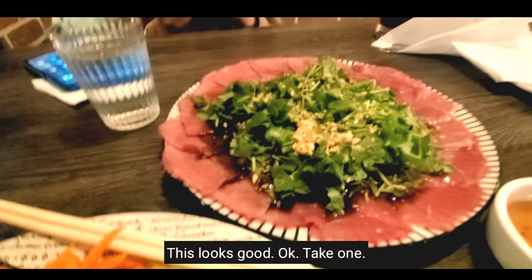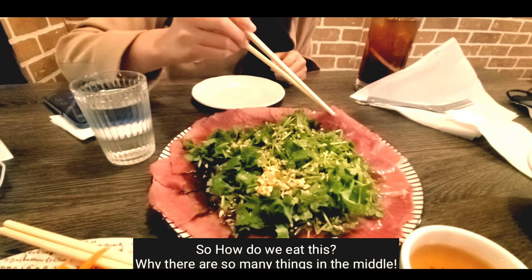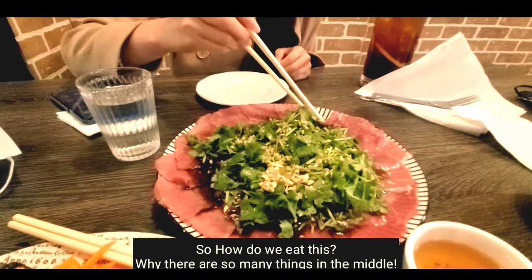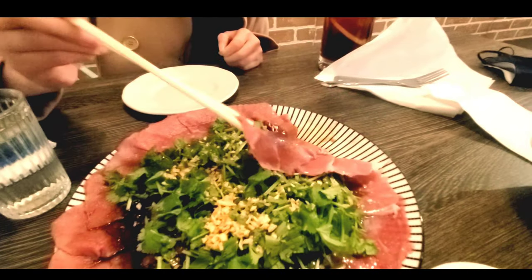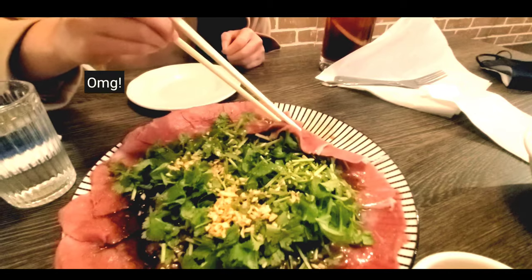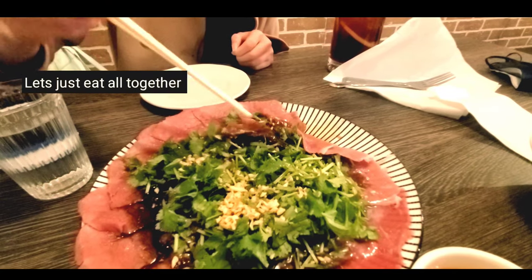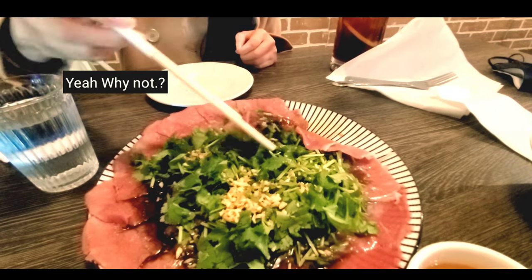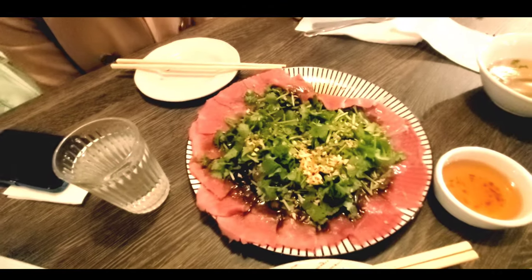This looks good. Okay, take one. Take one? Eat it. So how do you eat that? Why are there so many things in the middle? Oh, it's just garnished. It's underneath — you can just eat it all together. Yeah, why not? Try it. Mmm. Good? Mmm-hmm.